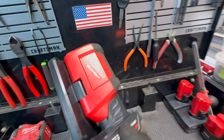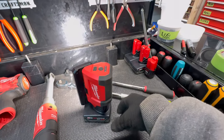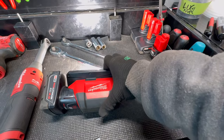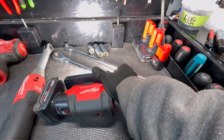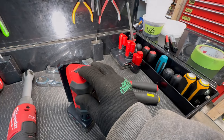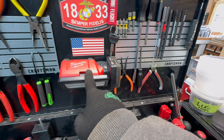This work light is one of my most used tools in the entire garage. I love it because you can stand it straight, on its side, or lay it down and still tilt the head. It's magnetic, has two brightness modes, and I use it every single day.